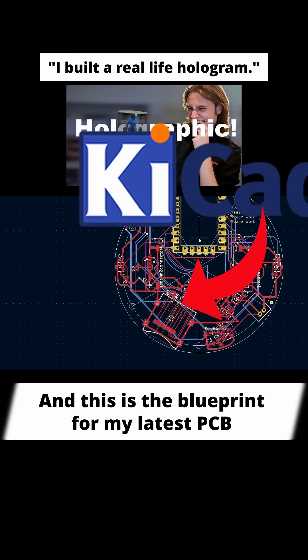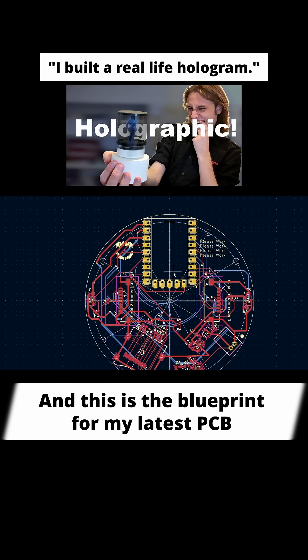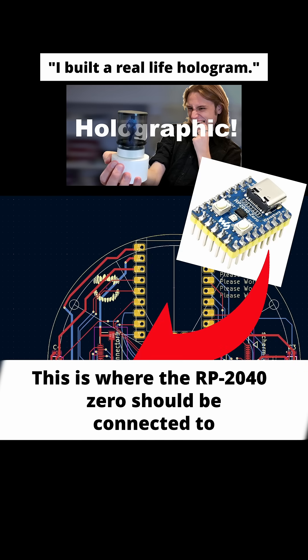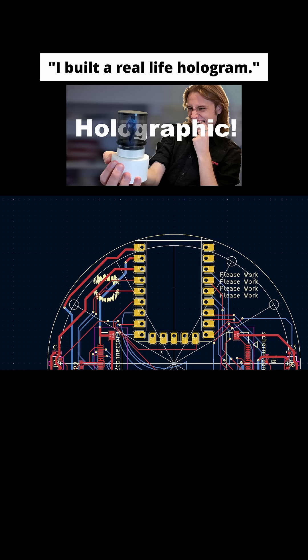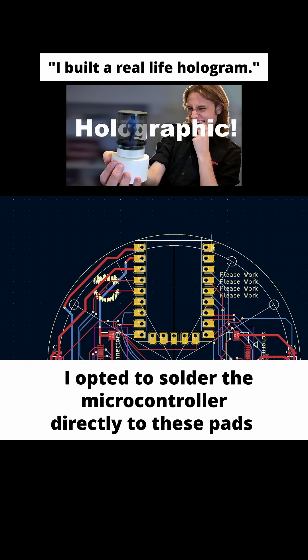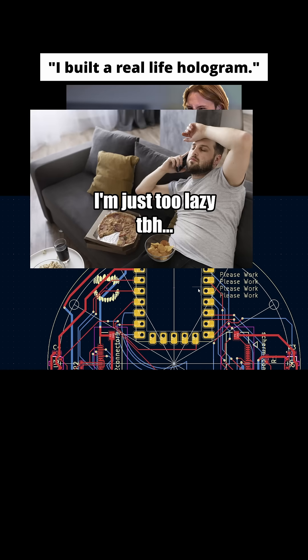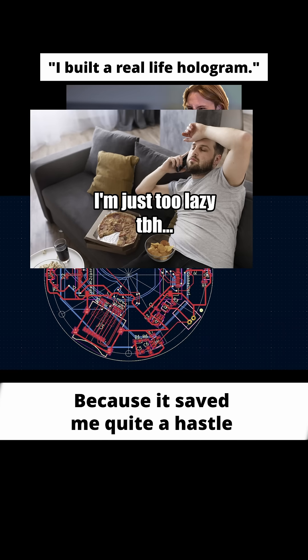Here we are in KiCad and this is the blueprint for my latest PCB. This is where the RP2040 should be connected to. I opted to solder the microcontroller directly to these pads instead of integrating it into the PCB because it saved me quite a hassle.